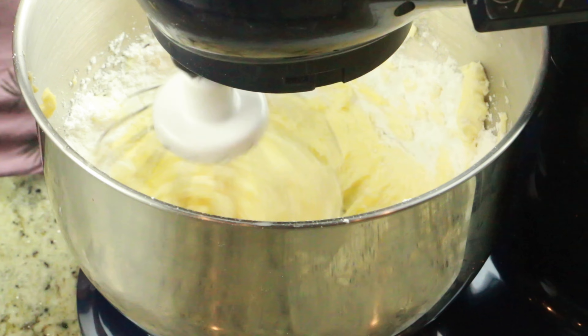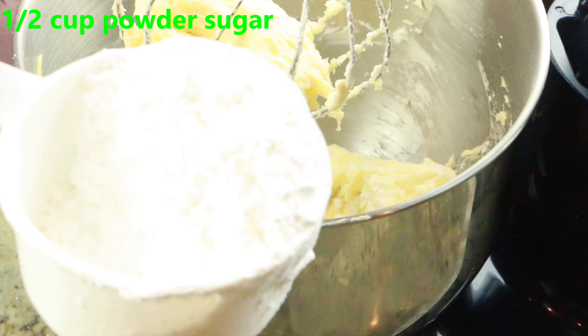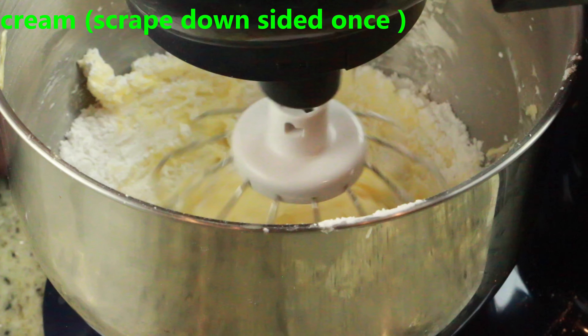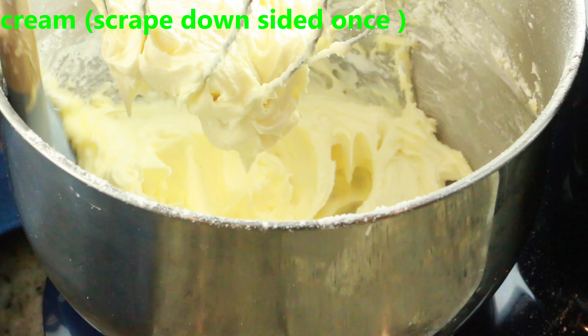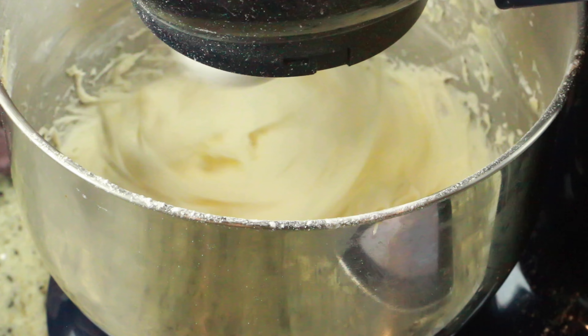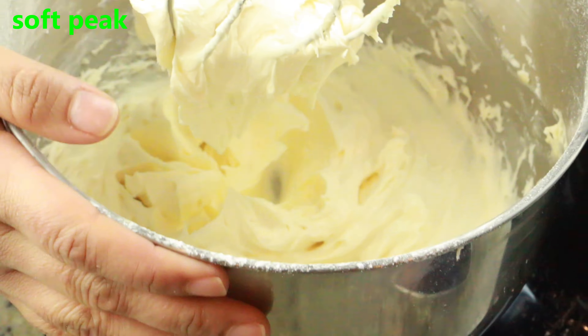Once it is nice and creamy, I'm going to add half a cup of powdered sugar. It's up to you if you want to add more sugar or keep it with just one cup — that's totally fine. Once it forms a soft peak, it's ready. You can transfer it into a bowl, cover it, and refrigerate until it's ready to be used.